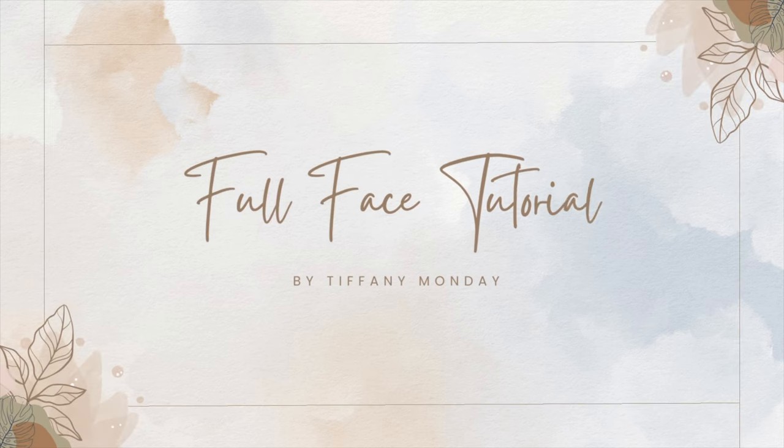Welcome or welcome back to the channel. This is an easy full face tutorial so let's get right into it.